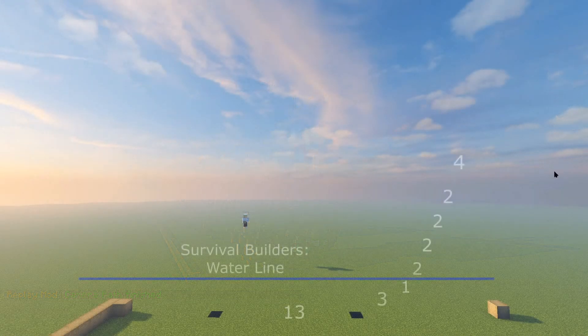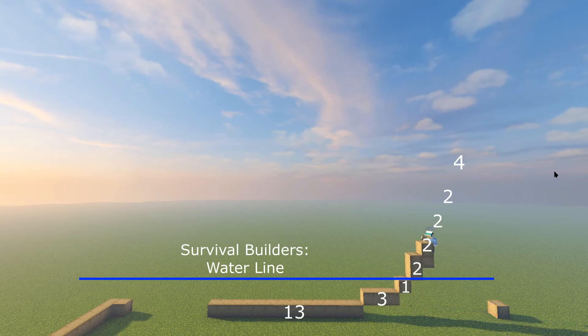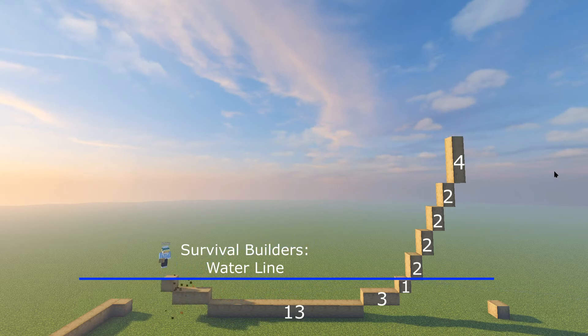For the base of the boat, this is actually pretty simple as it is mirrored. We're going to start with a 13-long oak bottom, then go up one and over three, then up one. We're going to go up sets of two vertically four times, and then finish with a set of four. We're just going to copy that to the other side.